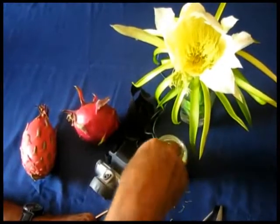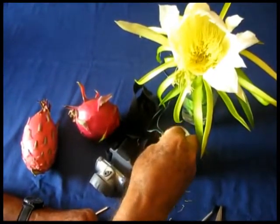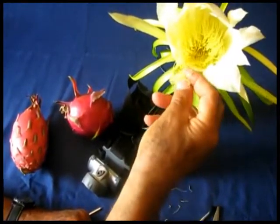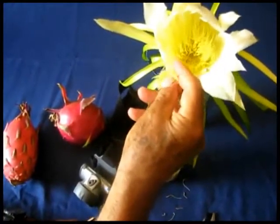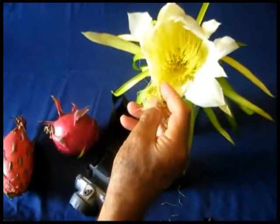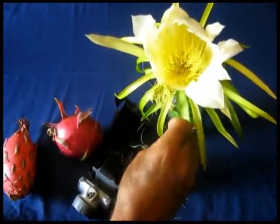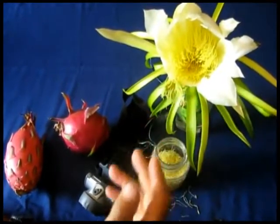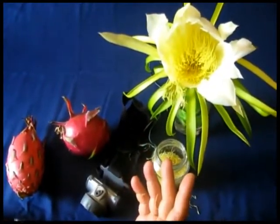Another way to do it is you collect pollen with your fingers and you rub it gently on the stigma. That's the way you do it — don't press, just rub it gently. By doing that, you put the pollen on the stigma and the pollination is done.